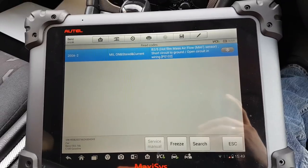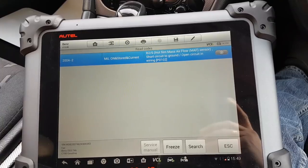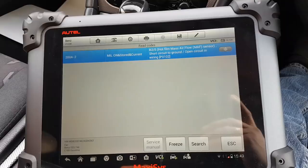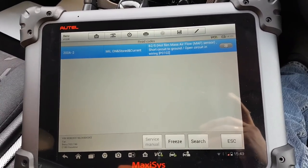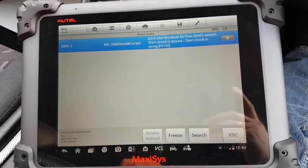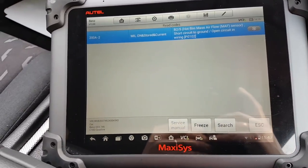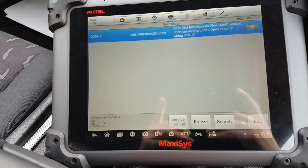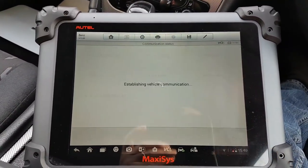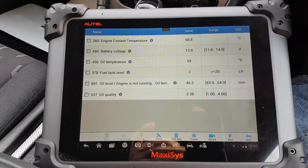The Maxisys stores every single scan you do in the background, so I can go back and see which codes were there earlier. Anyway, the air flow meter code is the one that came back, so that's what we're going to look at. The first thing I want to see is exactly what information the ECU is seeing from the air flow meter.